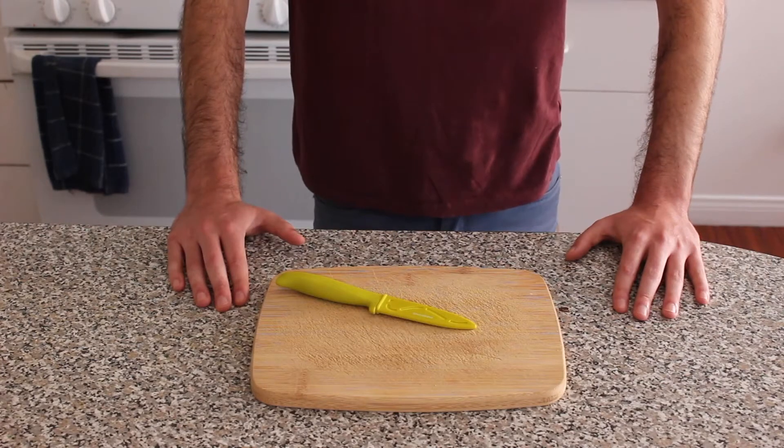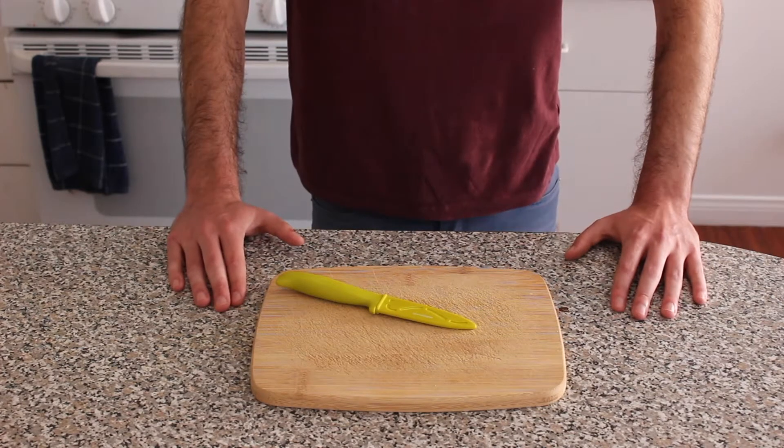Hey, I'm some idiot cooking and today we're gonna be making pickles. Now the first thing that you're gonna need when making pickles is some cucumbers.